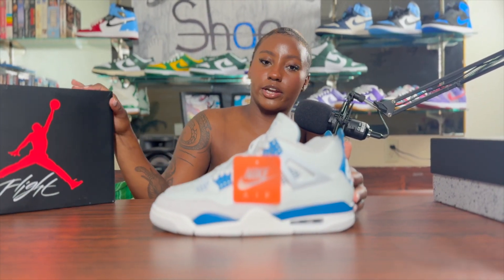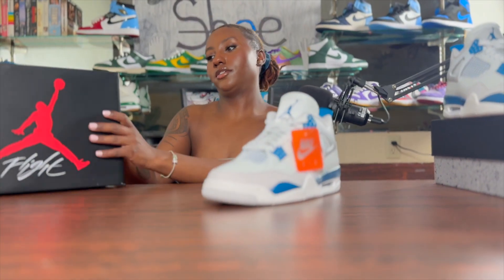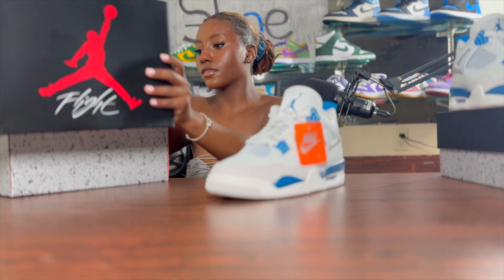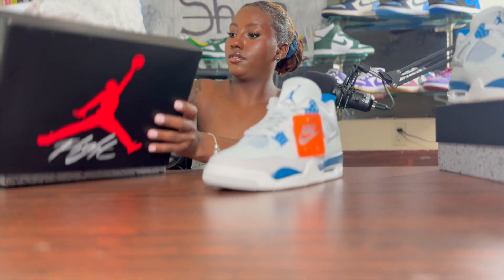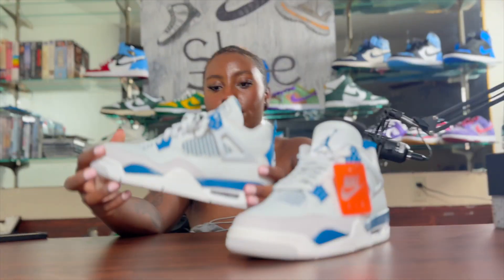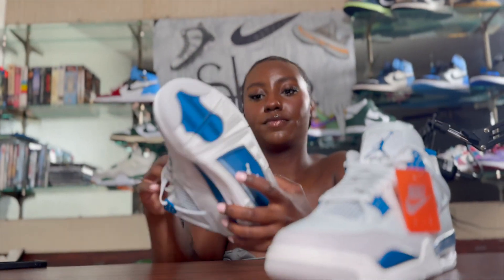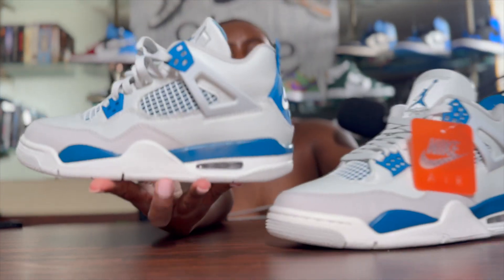We actually have a grade school pair. I could actually compare them a little bit. Here's the grade school pair, and here's the main pair.